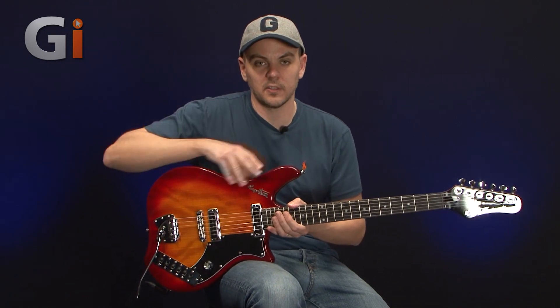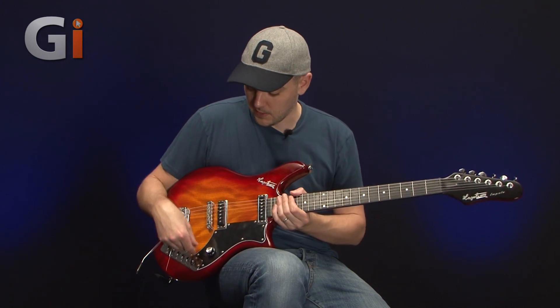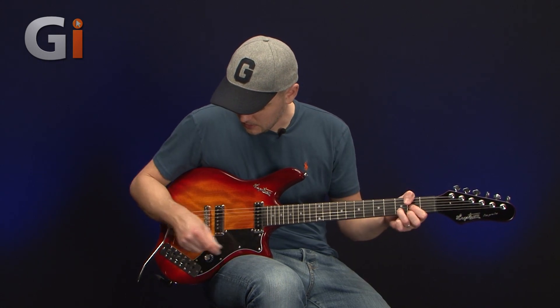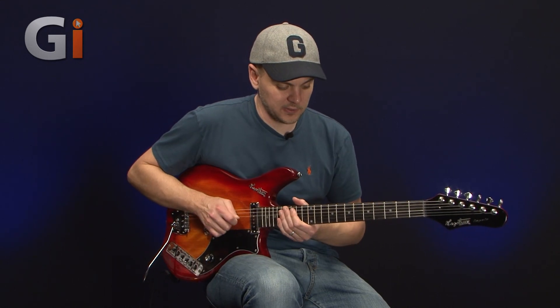Essentially what it gives you is lots and lots of different options. You have a switch for neck pickup on or off, neck tone on or off, bridge pickup on or off, bridge tone on or off, a mute on and off, and a bass cut on and off — and then all the variants of that. That's how you come up with at least 18 different combinations, so it should theoretically be a very versatile guitar. Let's do a little bit more playing and see if we can play around with some of the sounds on here.